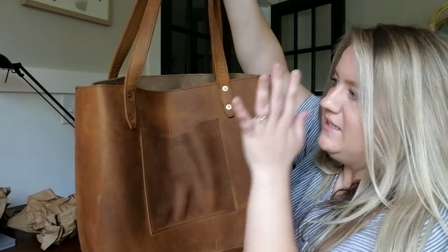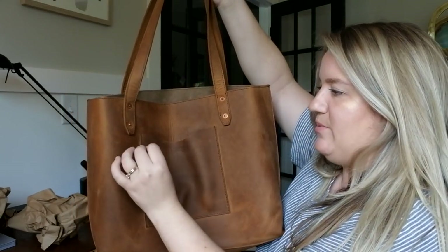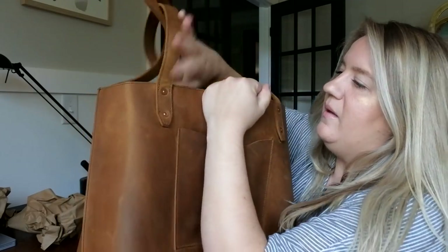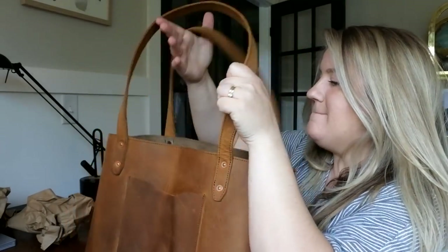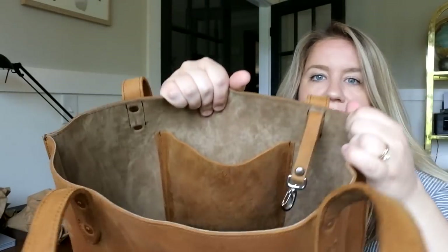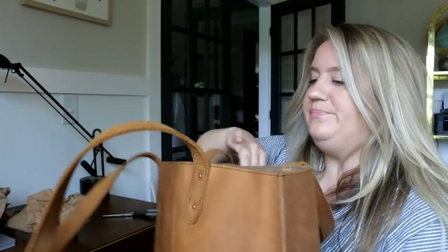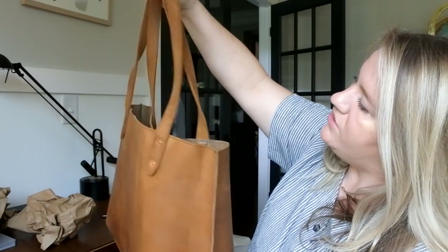The straps are not adjustable. But this is a very simple connection point onto the tote, and I really like that. I appreciate the spacing — it's a nice distance. Oh, look at this — we got a key fob that was hanging out on this side. Look at the lighting today, you can see everything inside. The straps look great — I think they're an inch in depth.